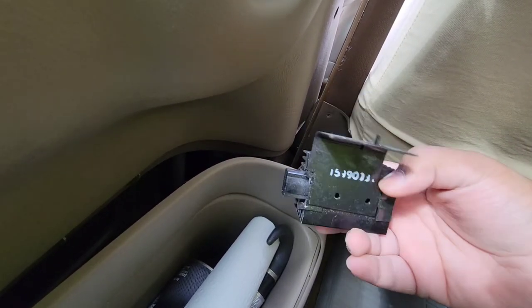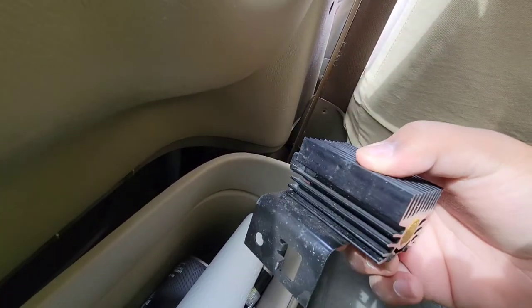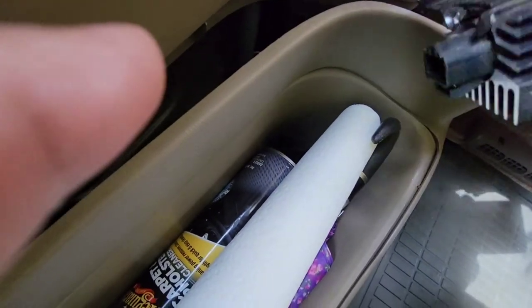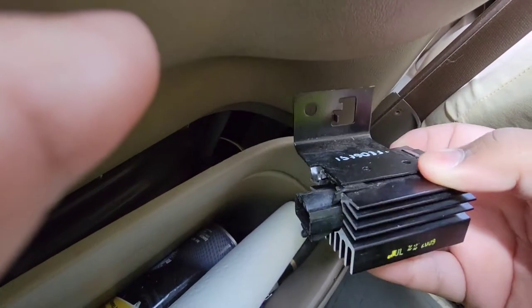It's most likely going to be this part. This is a new one I just purchased brand new from GM on eBay — I bought it for 35 bucks. It's a plug right there, and you plug it in. It should screw on like something like this, something similar down there.